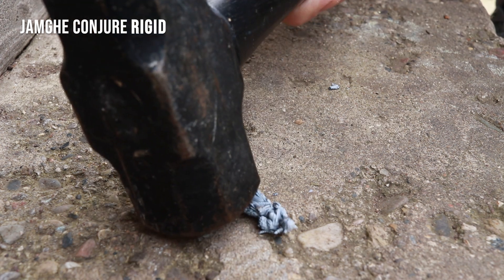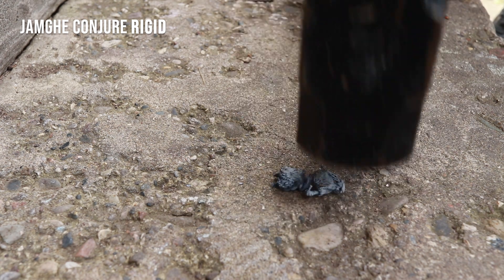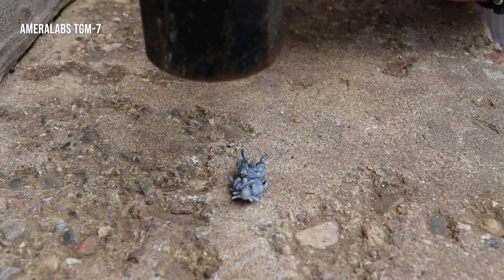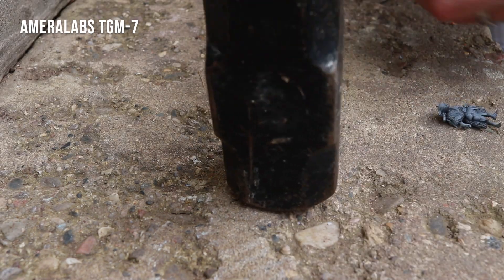I started to see some cracks around four inches, but by the end I was just having to wail on it to actually break it apart. Next up, the Amerilabs TGM-7.